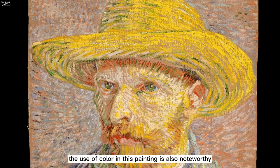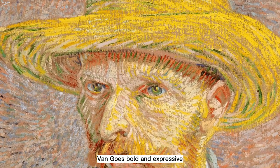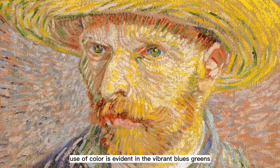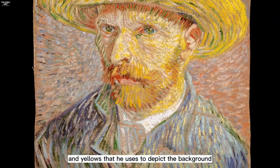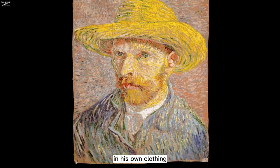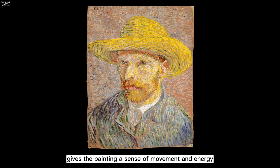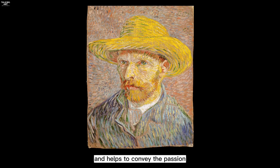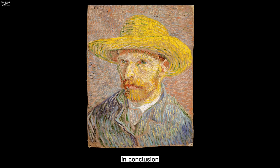The use of color in this painting is also noteworthy. Van Gogh's bold and expressive use of color is evident in the vibrant blues, greens, and yellows that he uses to depict the background and his own clothing. This use of color gives the painting a sense of movement and energy, and helps to convey the passion and intensity that van Gogh felt for his art.